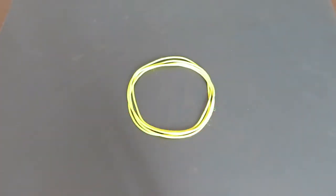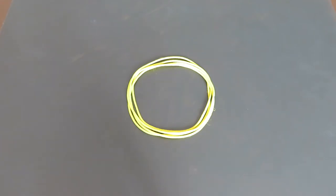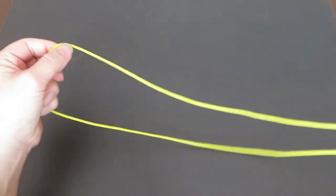Hi everyone! In this video I'd like to introduce you to how to play one-man cat's cradle. This includes seven cat's cradle figures, and after all seven figures we will come back to the starting position, so you can do it over and over. If you don't have a cat's cradle string loop, please watch my tutorial video in the description box below and make one yourself. Let's get started.